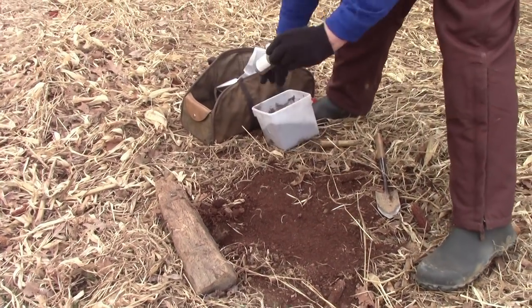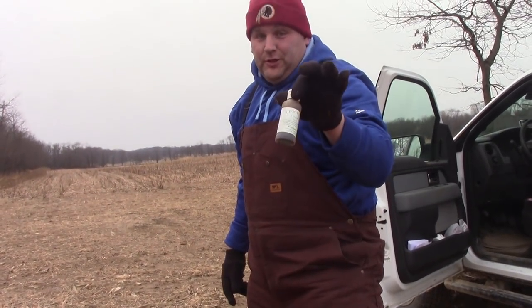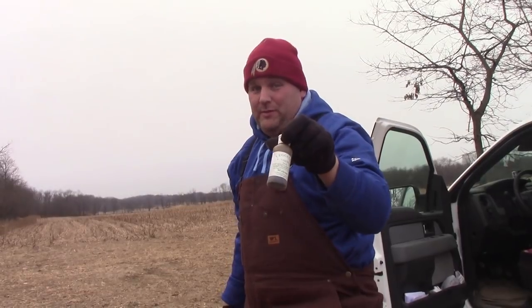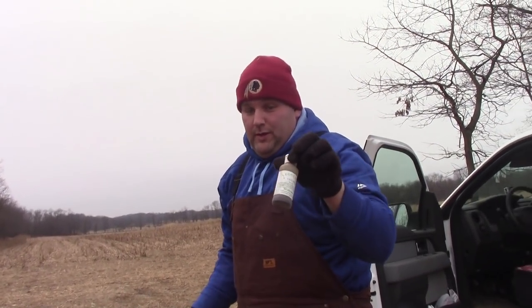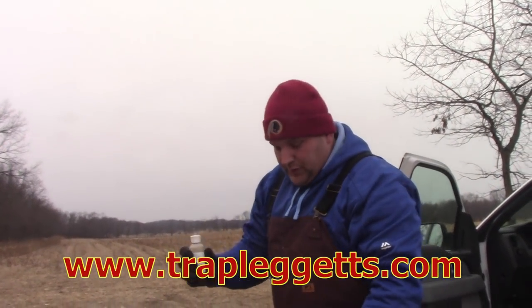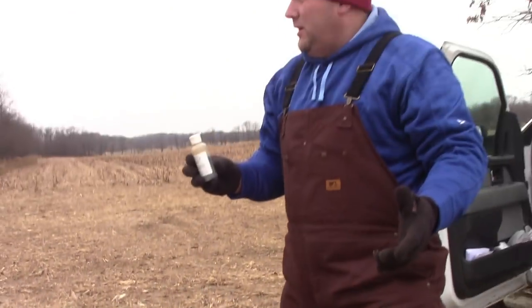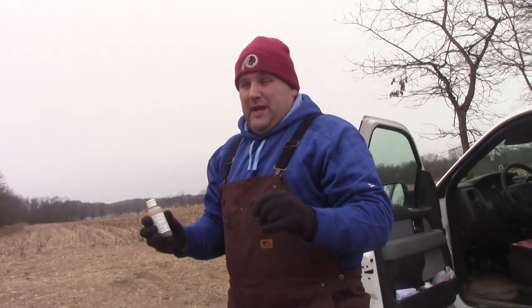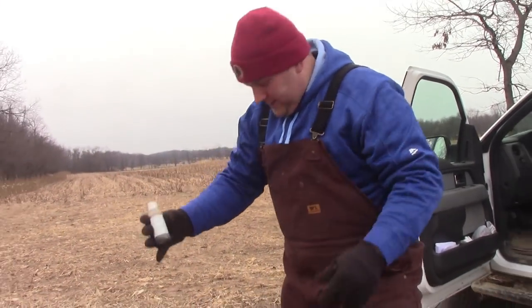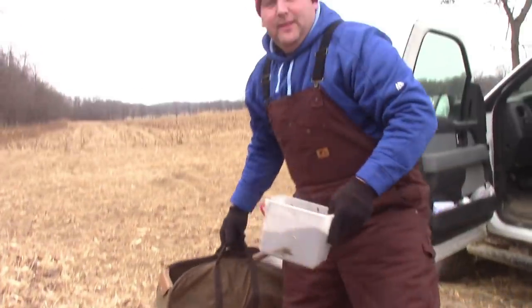We're using Leggit's Canine Exciter, fox number two or one. Best lure in the world, folks. If you haven't tried it and you're a trapper, you need to try it. Contact Leggit's, have him get you some and just give it a whirl. I promise you, you cannot go wrong. www.trapleggits.com. So what we'll do — being the hole wasn't messed up, I'll just put a couple drops in here and a couple in the log. Simple as that. Unlike other baits and lures, you can take this right here, stick it right in the bag with everything else you've got going on. Don't have to worry about it contaminating anything, folks. That's how it's done.